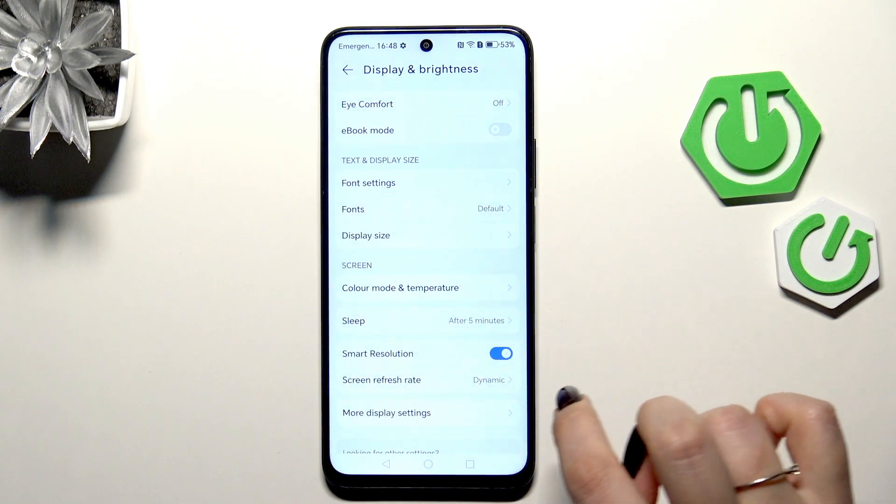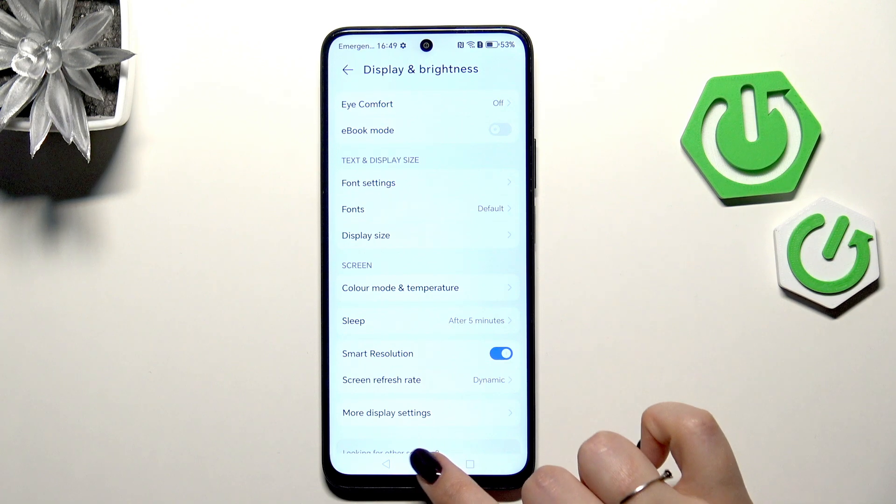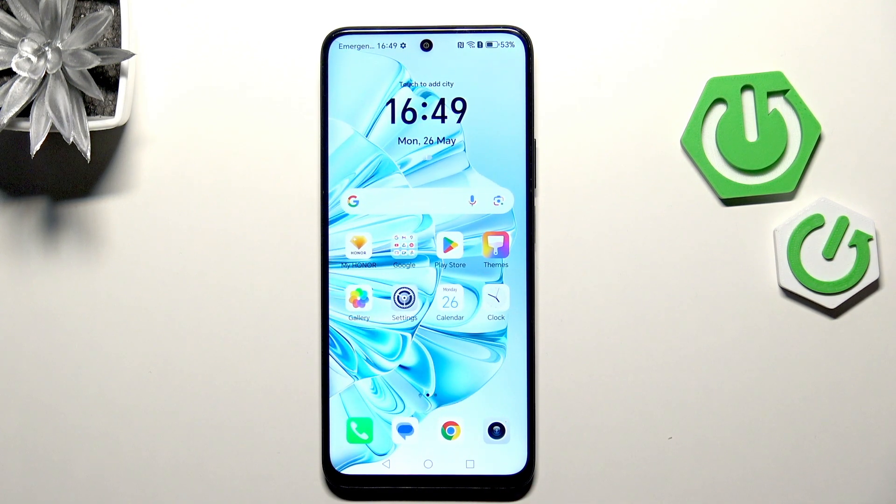All you have to do is tap the option you'd like to use. I'll choose 5 minutes, and as you can see it is immediately applied, which means that from now on, after 5 minutes of inactivity this device will black out.